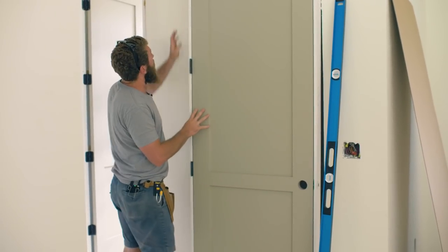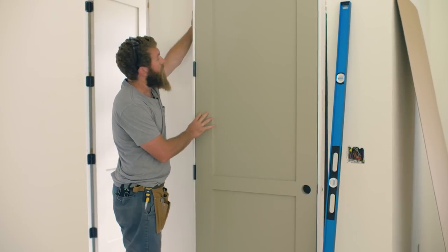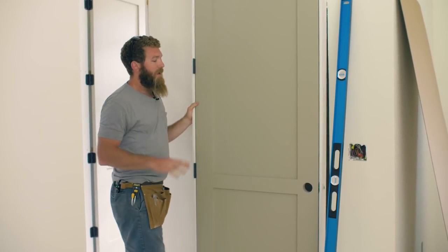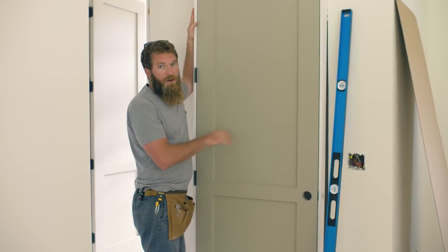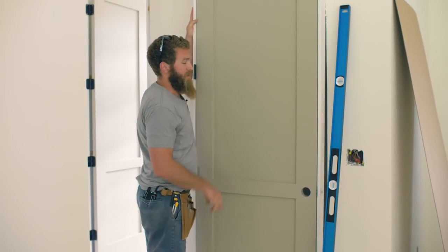I've gone ahead and tucked my wiring back into this hole that the electrician cut out for me. I'm not going to set the door yet, but I'm going to put it in place and then mark where that electrical box is going to go.